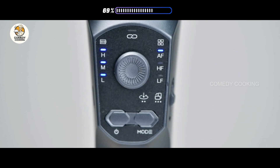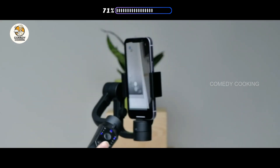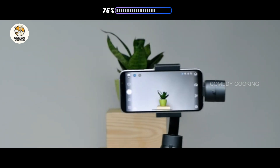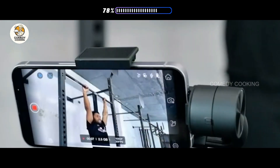It offers three axis stabilization modes. AF: the phone pans left and right and tilts up and down. HF: the phone only pans left and right. LF: all axes are locked and the smartphone remains still and stable.